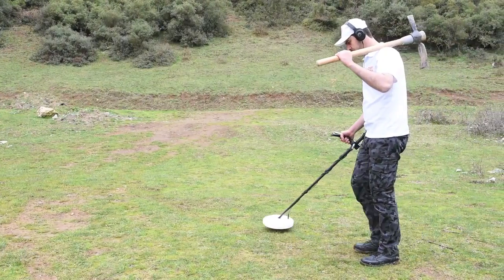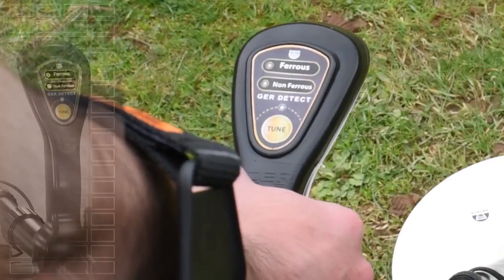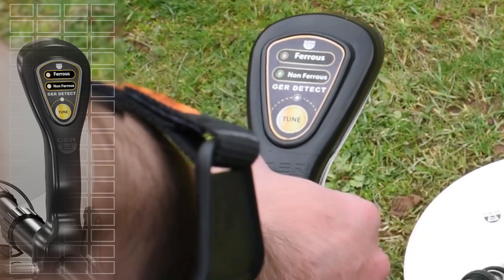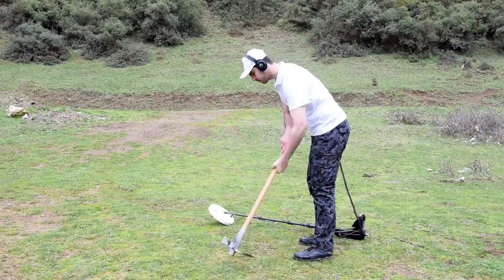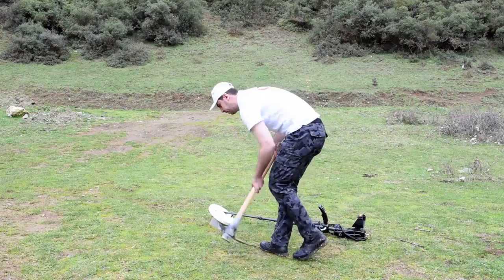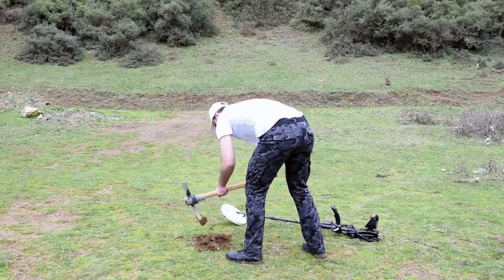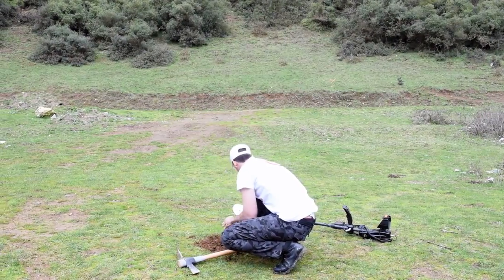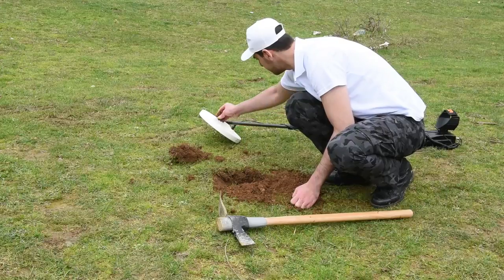If the signal is for a non-precious metal, the device will make an intermittent sound and the red indicator comes on. The device detected a non-precious metal at this place. The prospector started to detect and search, and it turned out to be an iron nail.